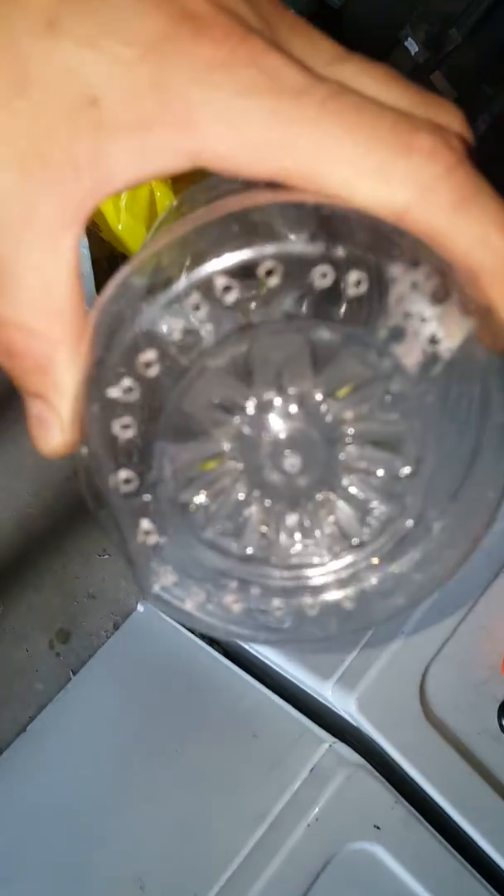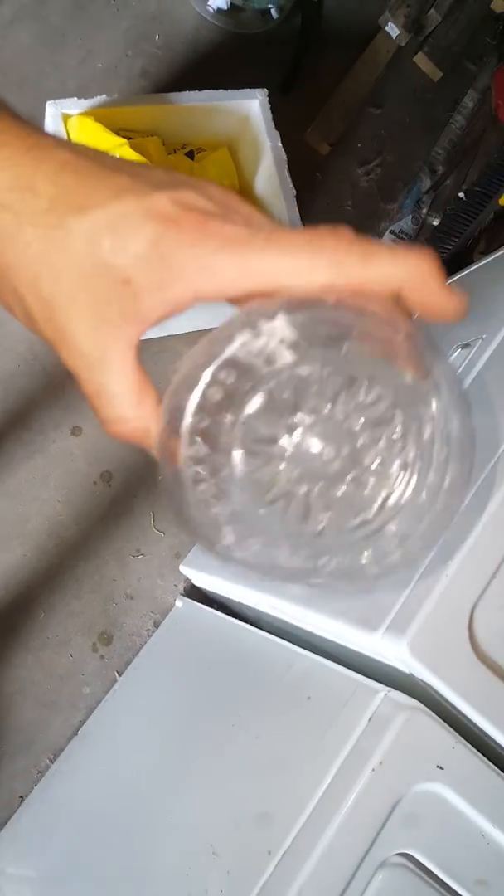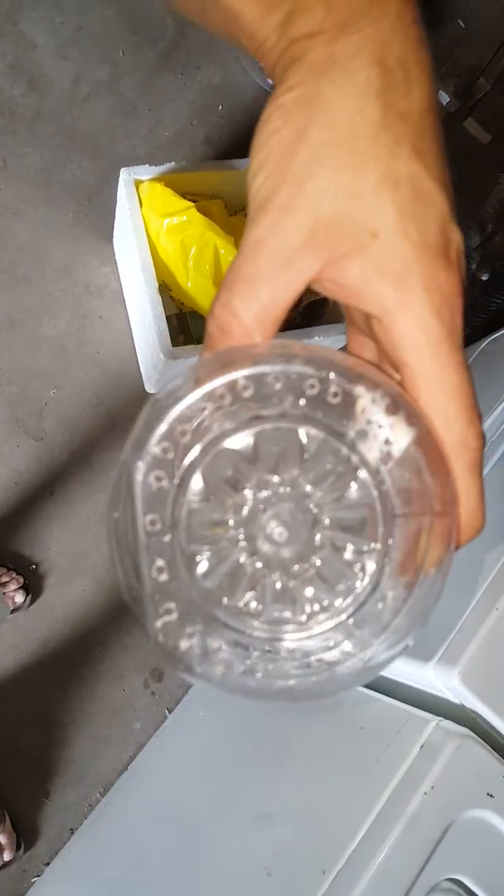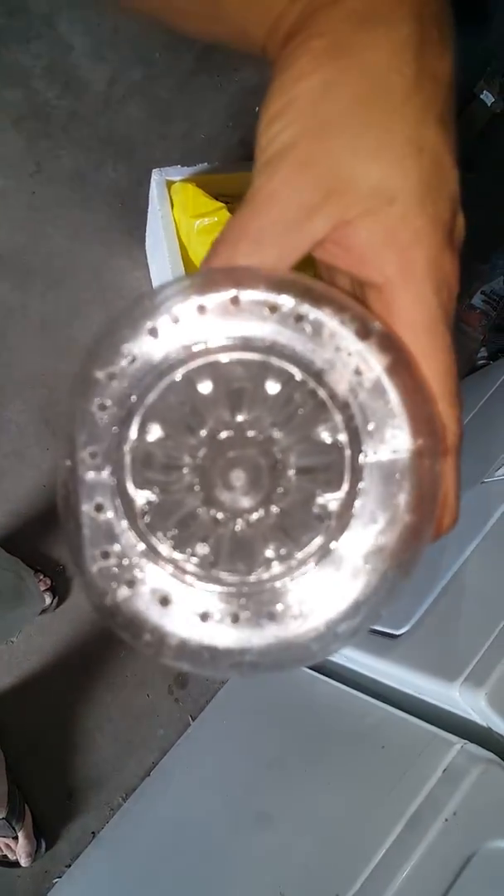Put some holes in the bottom of it. I don't drill too many at first because I like to let the water run through it so I can see how it's going to flow. I might want to adjust it by adjusting my drilled holes — might put a few down here.